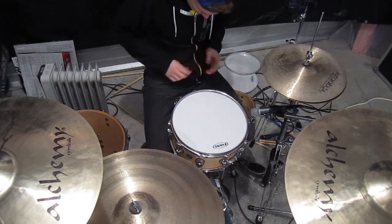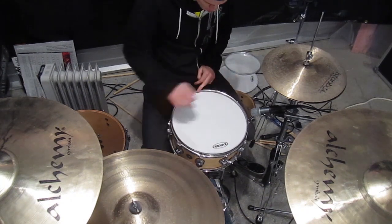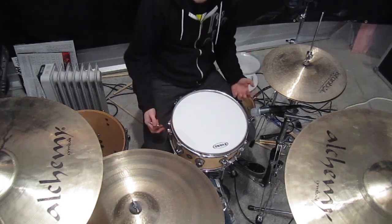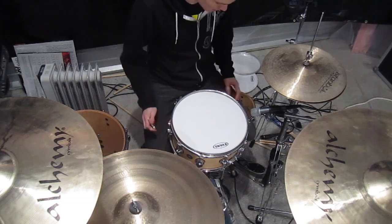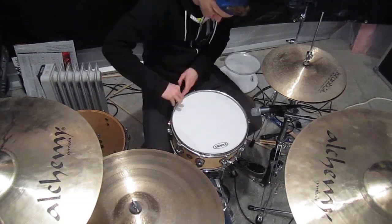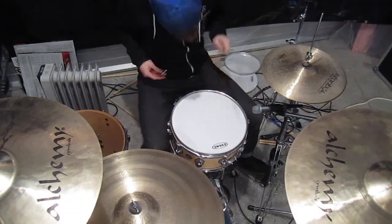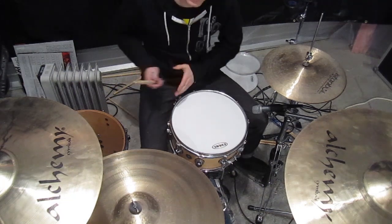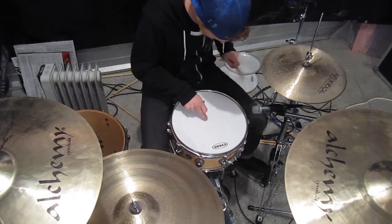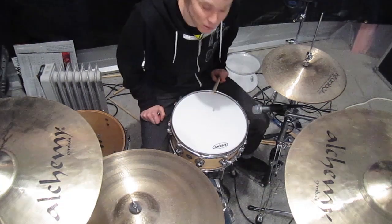So get out your drum key and start. You want to work across — you want to go crossways — and then you slowly tighten the whole thing down. I like to crank mine pretty tight, so I'm just going to start going for it. Just start messing around with it until it sounds good, you know? Might take a little while, but this skin is great — you'll love tuning with it. So give it a shot.